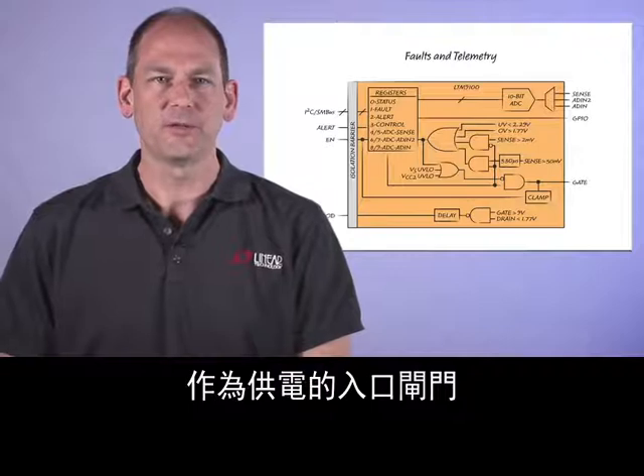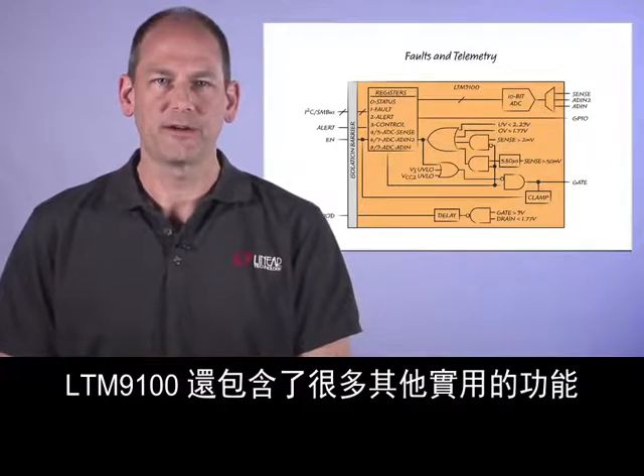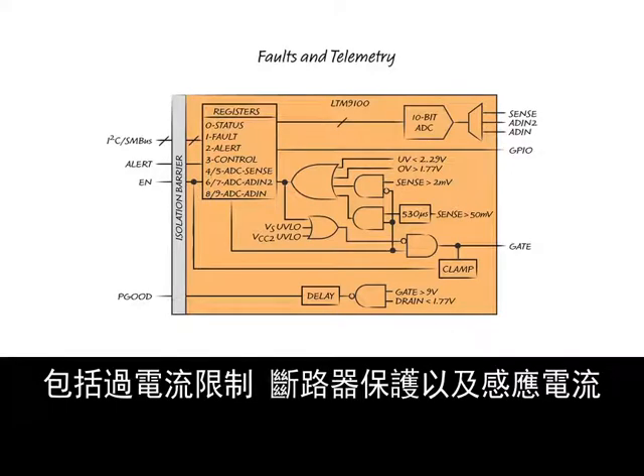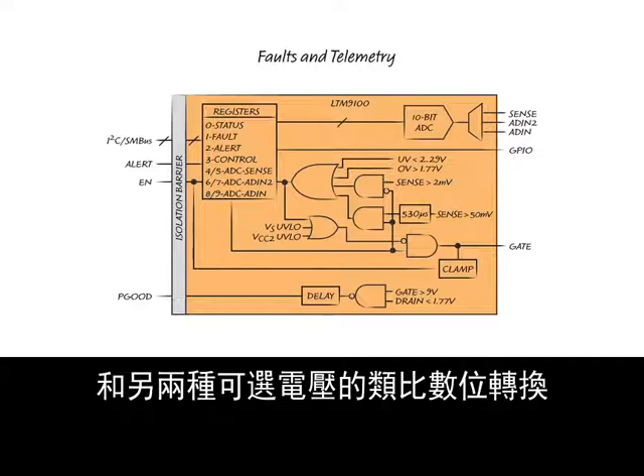The LTM9100 includes many other useful features as a power entry gateway, including over-current limiting, circuit breaker protection, and analog-to-digital conversion of sense current and two other selectable voltages.